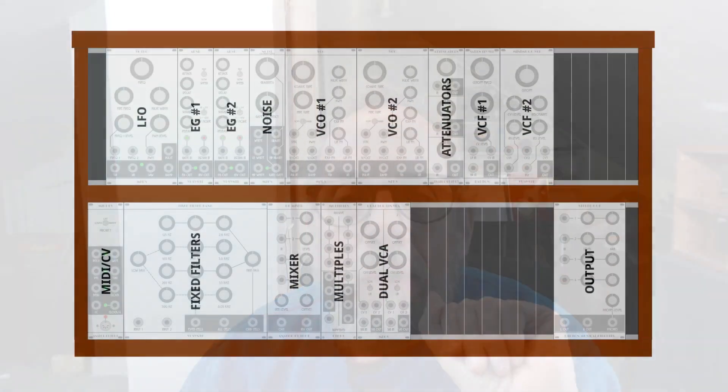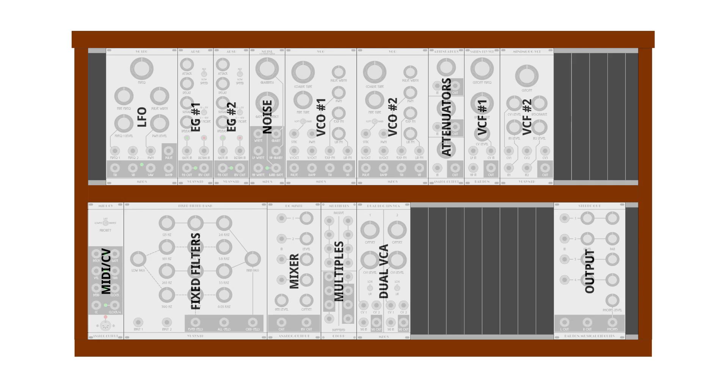So I made a plan — a plan for a complete new synth. I don't know everything that will be in it, and my plans are always subject to change, but for now I think there will be: one low frequency oscillator, two envelope generators, one noise module, two voltage controlled oscillators, one attenuator module, two voltage controlled filters, one MIDI to CV, one fixed filter bank, one mixer, one multiples module, one dual voltage controlled amplifier, and one output module. I think that makes for a pretty good basic analog monosynth — not too dissimilar to the module set in the 1973 Moog Model 15 synthesizer.